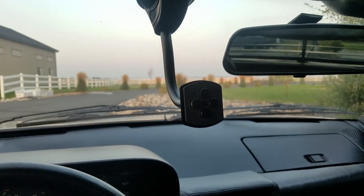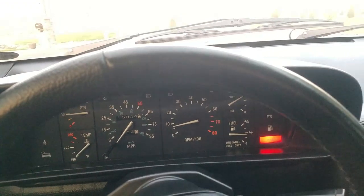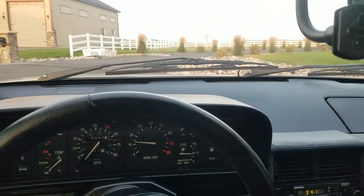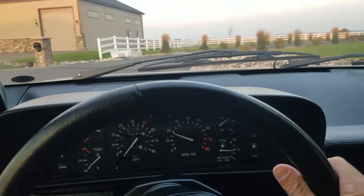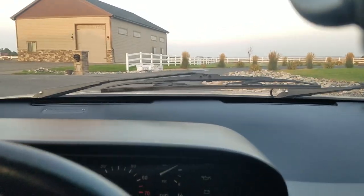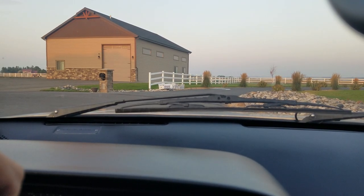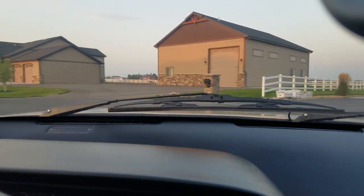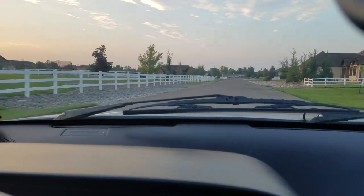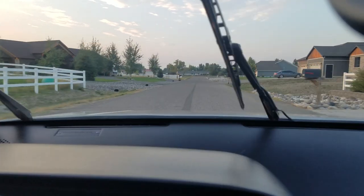I've got my little cell phone mount here — sticks to the window. So let's take a little drive. First let's check that brake. I want to put it in reverse right off the bat, make sure that's going good. Here's the wipers. We're going to get it up to about 65.